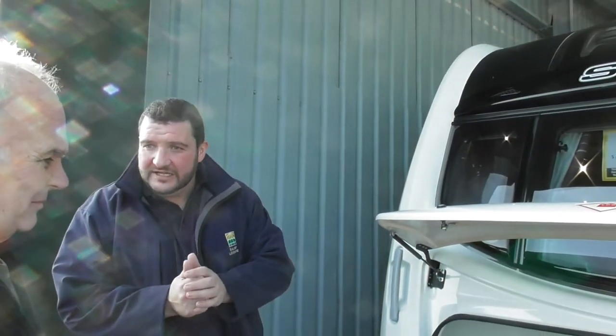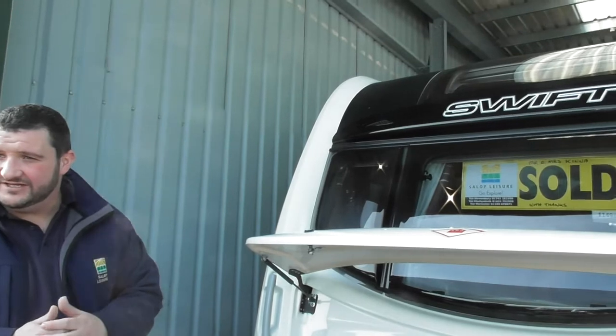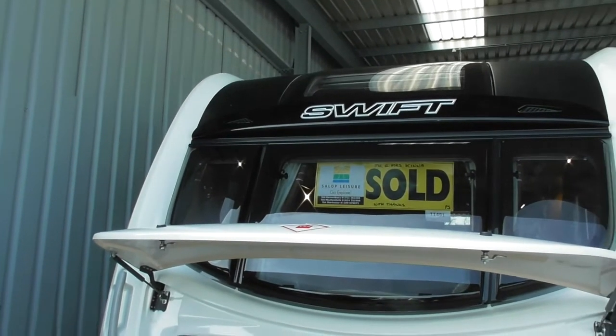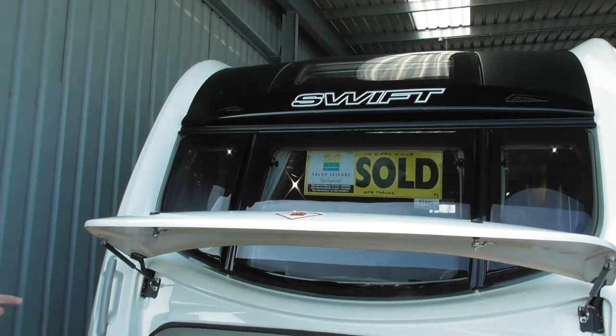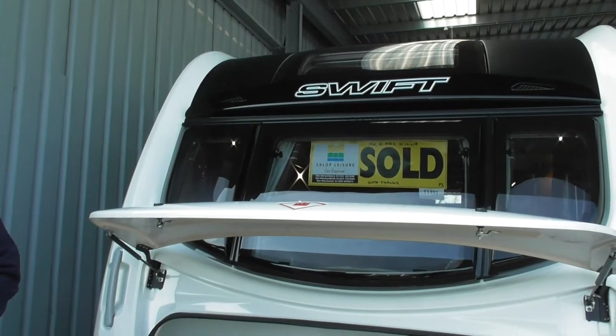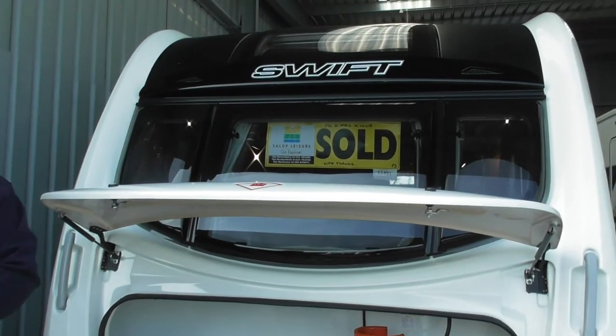Right, so here you go, here's your lovely new caravan. I'll be doing your handover today. I'll take it with seasoned caravaners, so I don't need to talk about sighting and levelling and bits like that. I'll start off right on the outside of the van, talk about all the external features, then we'll jump inside and cover all the internal features. If you have any questions at any point, please feel free to ask.